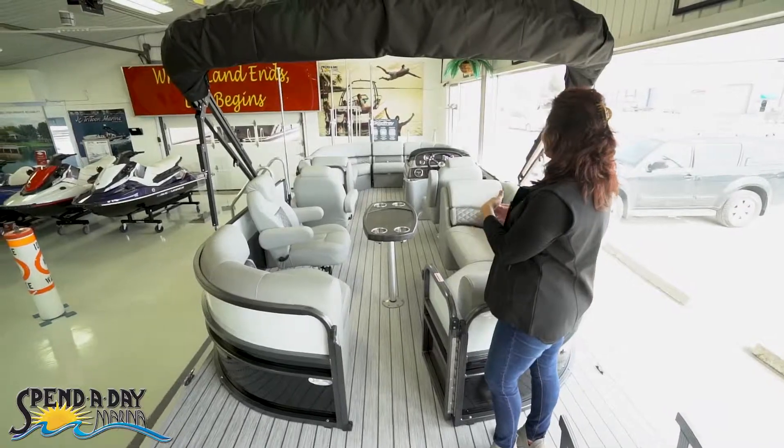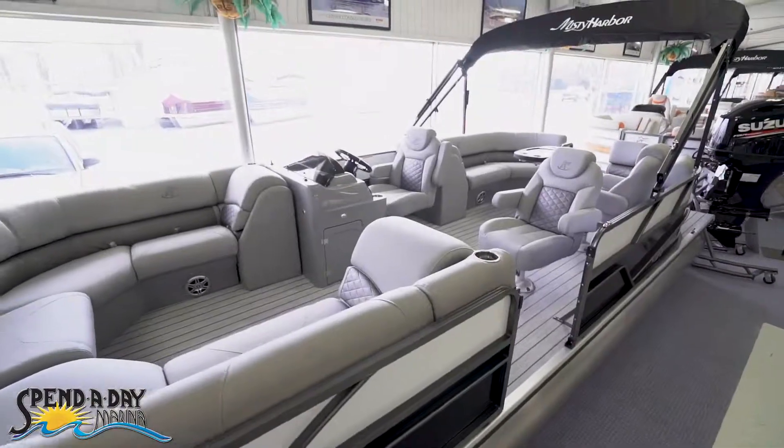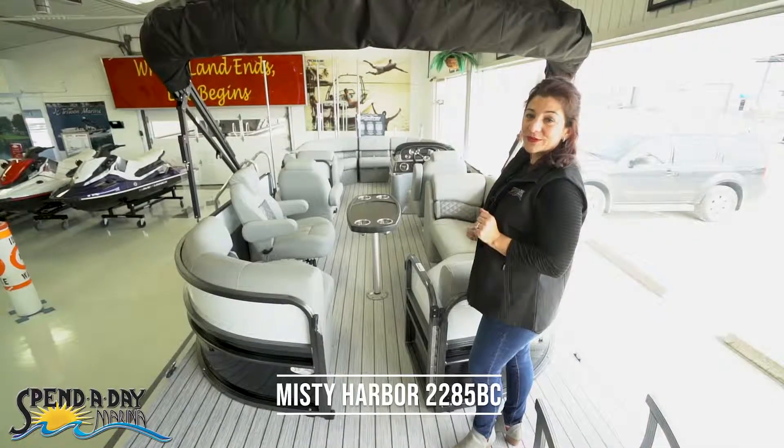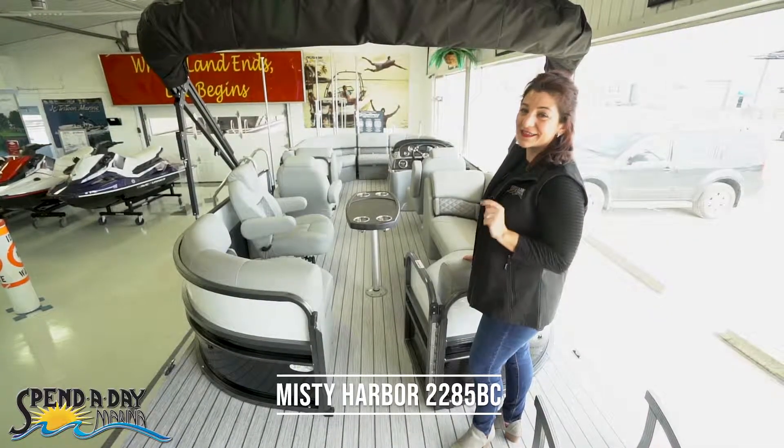As you take a look at this layout, imagine where you would sit. Imagine what you and your family will do. Maybe the Misty Harbor 2285 BC is the boat for you.